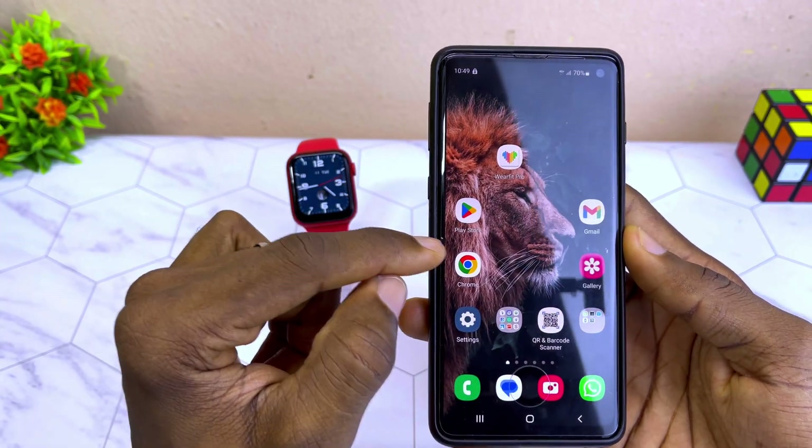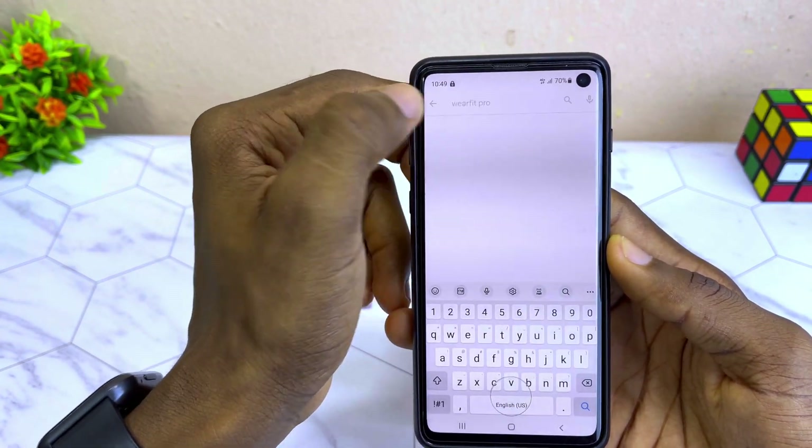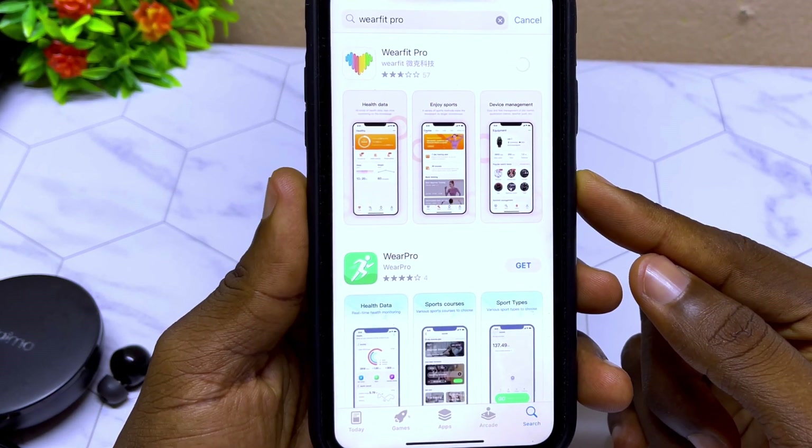If you are using an Android phone, go to your Google Play Store and search for WebFit Pro app. If using an iPhone, go to your Apple App Store and download WebFit Pro app.